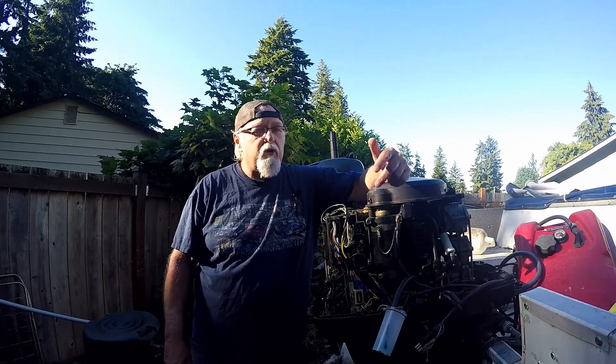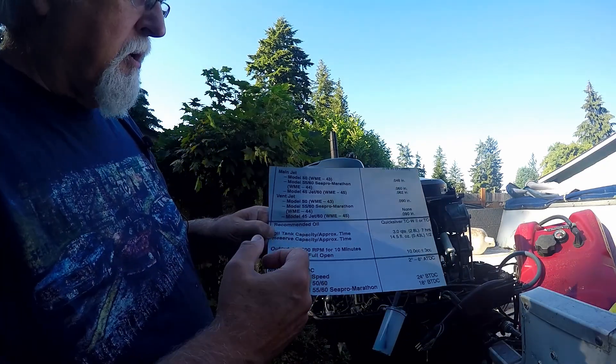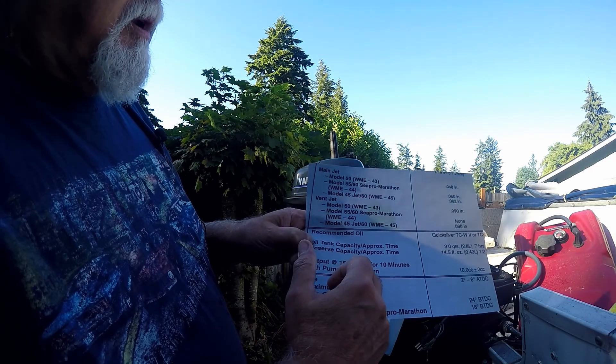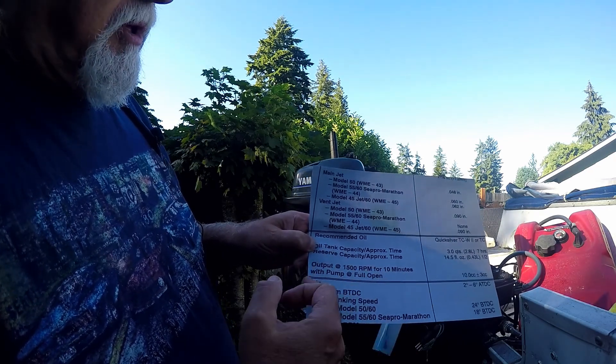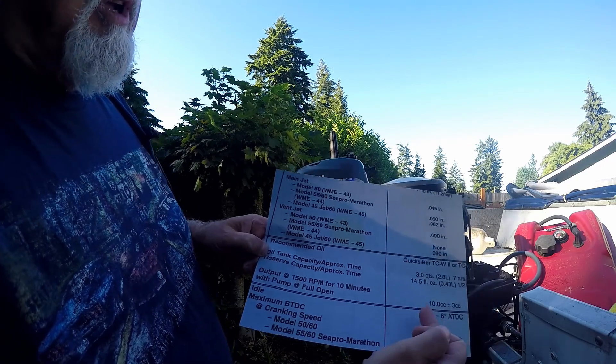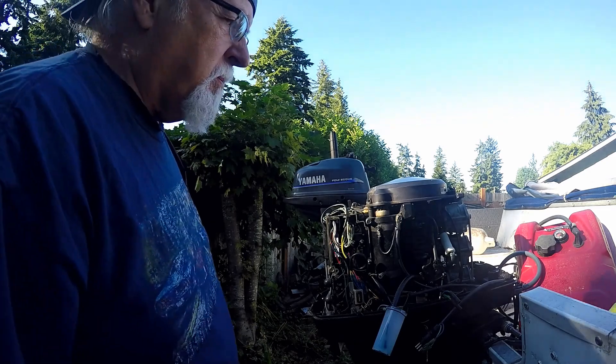Hey, welcome to Tim's Workshop. Now we're going to do the oil injection test on the 60 horse Mercury. Printed off the test on this, and the output we're looking for is 1500 RPM for 10 minutes with the pump in full open position to get 10cc's of oil in this cup.